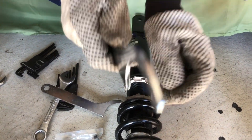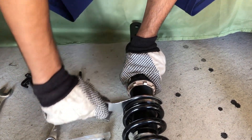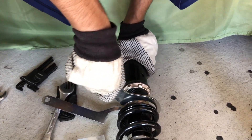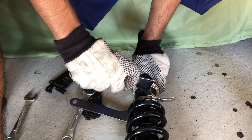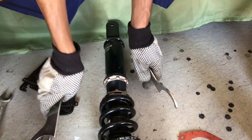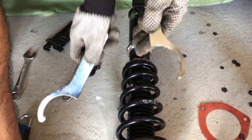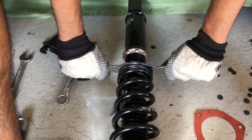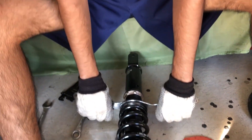Basically just keep tightening that so the width of this can fit in between those two collars. There's also videos on YouTube. So this can fit in now — tighten this up top and then lock it. To lock it, one goes in this direction and the other one pushes in the other direction.